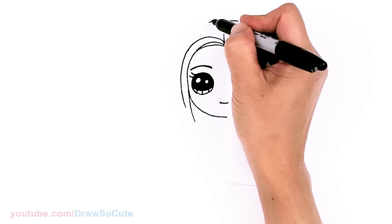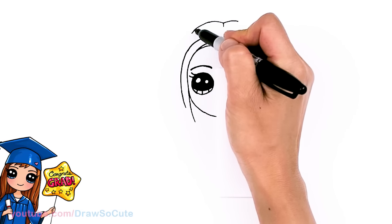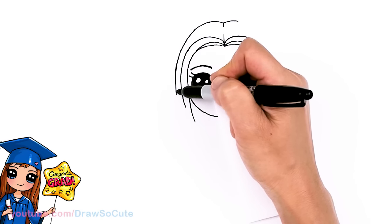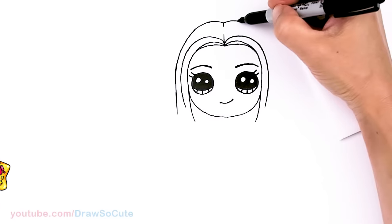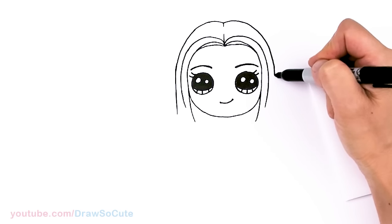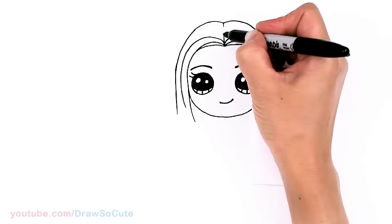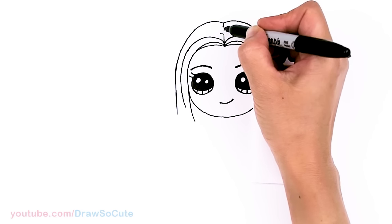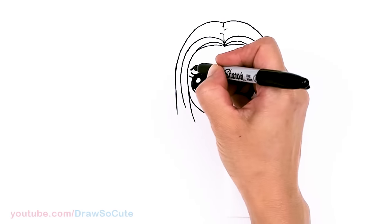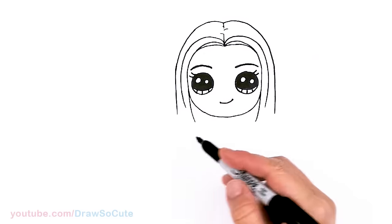I know it looks kind of weird but we'll come back and finish it. Let's finish the top right here and bring it down. Same thing over here — just bring down the curve. You can come back in here and add some parting lines for some hair detail. And that is pretty much it for her face — let me make this a little bit thicker.